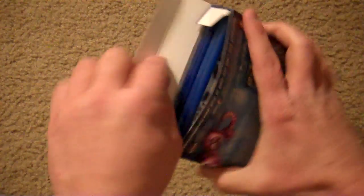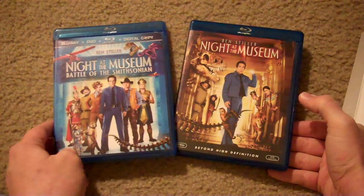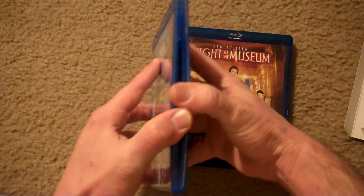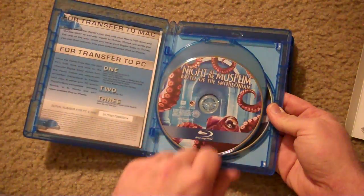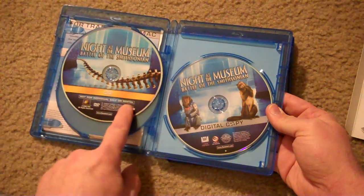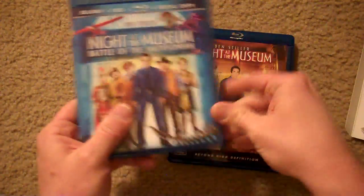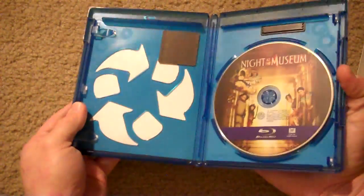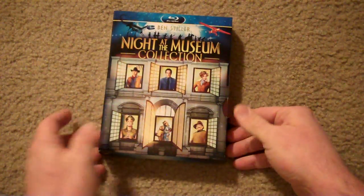I opened it up from the bottom, guys. Slide them out and obviously you get the two Blu-rays — the first one and the second one. The second one is really nice — it's three discs. Obviously you get your Blu-ray, your DVD, and your digital copy. And then the first one is just a cheapo recycled eco-friendly case. But yeah, slide these guys back in. Night at the Museum collection — pretty cool.